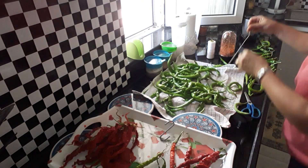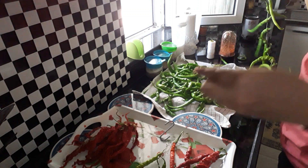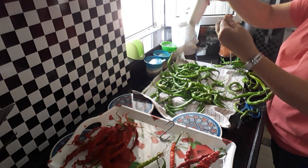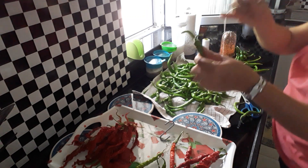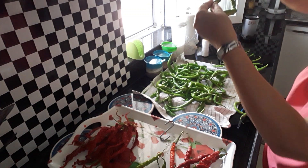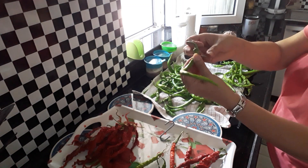So what you do is you thread a needle — needle and thread, just your normal thread. I've done it double layers, so just thread and then just poke it through like so, after you've washed and dried your peppers. And then you just thread them like so.